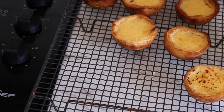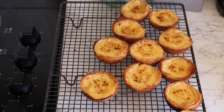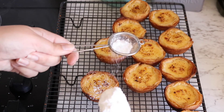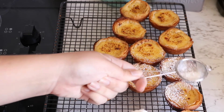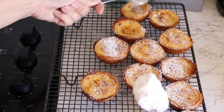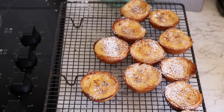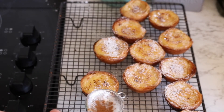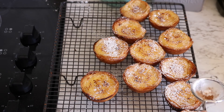The next batch is in the oven, so time to dust the first ones with just a little bit of icing sugar — they've cooled down a bit but are still a little warm. And on top of that I'm going to add just a touch of cinnamon to each one.